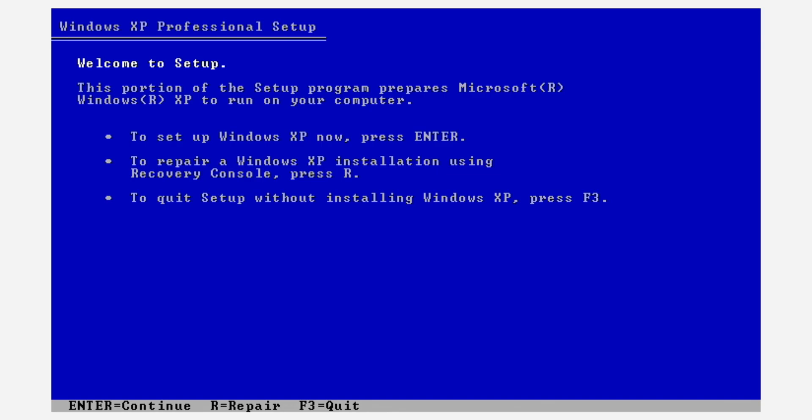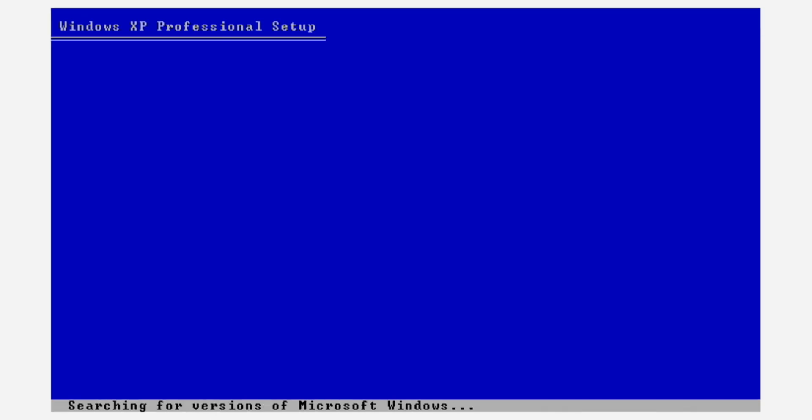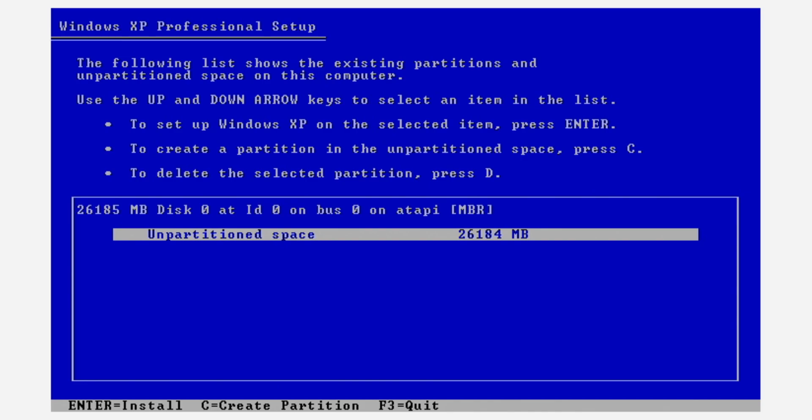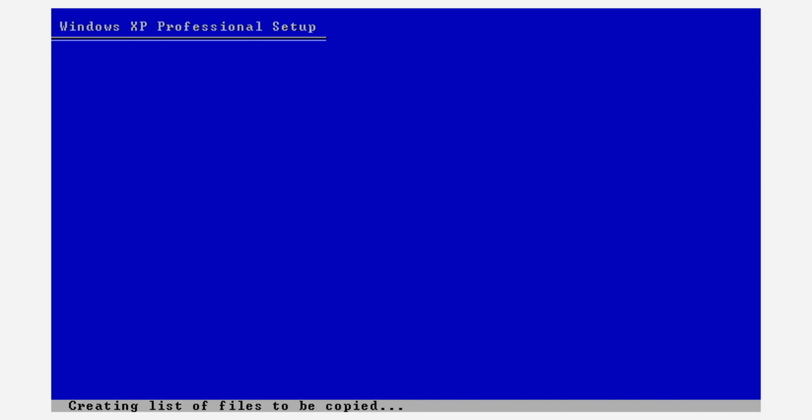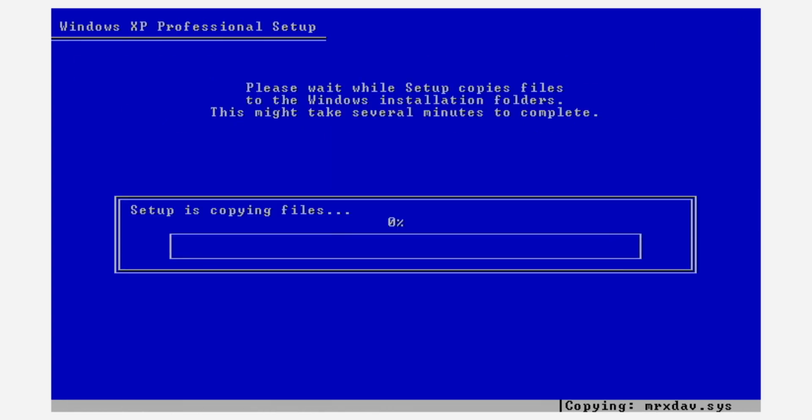It displays the license agreement, which I very carefully read, and after that it allows me to choose the drive that I want to install Windows XP to, then starts installing. First it got the drive partitioned correctly for the install, and then it started copying the files, which is where the drive really sped up.